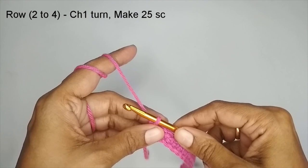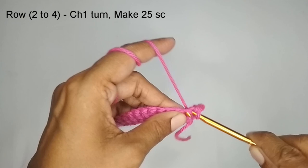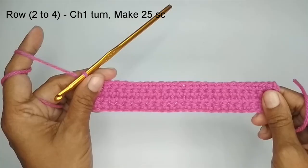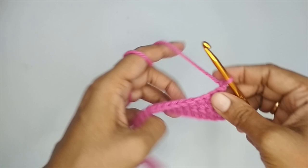Now we'll repeat three more rows of single crochet. For row 2, chain one and turn your work, then make one single crochet in each stitch, ending with 25 single crochets. Repeat the same for row 3 and row 4. Here I have made 4 rows of single crochet, each row has 25 single crochets. This was my fourth row — I have chained one and now I'm turning my work.